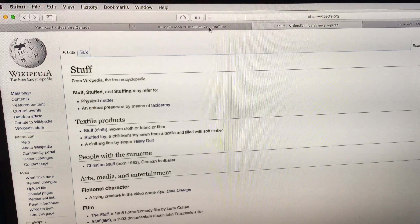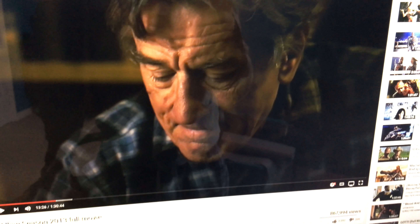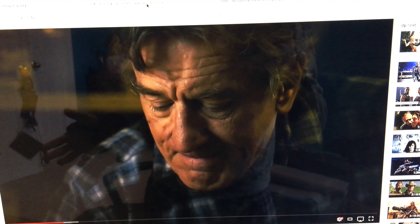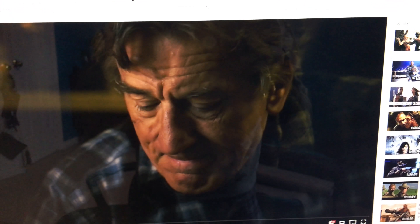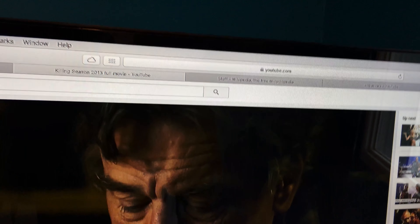I apologize for the shaky video — just wanted to make something fast. As you can see, the video quality is good and I don't have any complaints about that. The screen has been a little bit glitchy lately, which is part of why I'm about to return it.